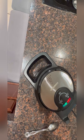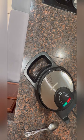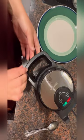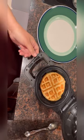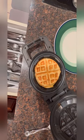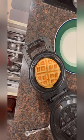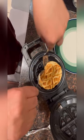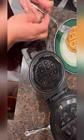Now let's see how the waffle stuffed pizza turned out. Look at that — that's beautiful, isn't it! Take it out, it's cooked from the top and the bottom. Let's cut it over and see.